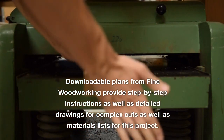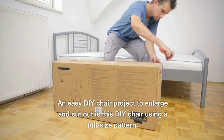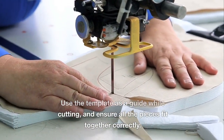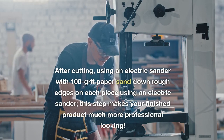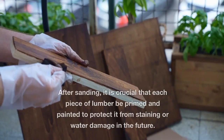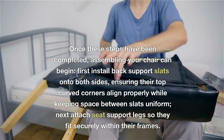Downloadable plans from fine woodworking provide step-by-step instructions, detailed drawings for complex cuts, and materials lists for this project. Using a full-size pattern as a guide while cutting ensures all pieces fit together correctly. After cutting, use an electric sander with 100-grit paper to sand down rough edges on each piece, making your finished product much more professional looking. After sanding, it is crucial that each piece of lumber be primed and painted to protect it from staining or water damage in the future.